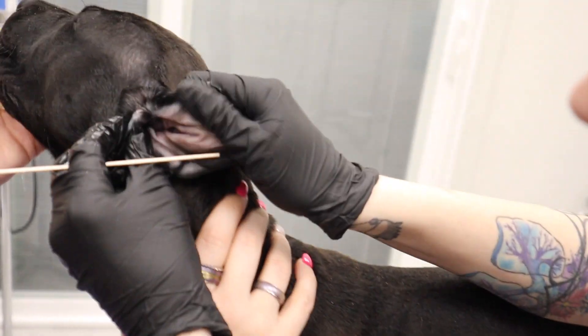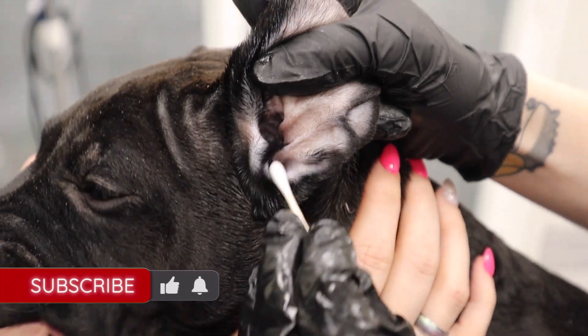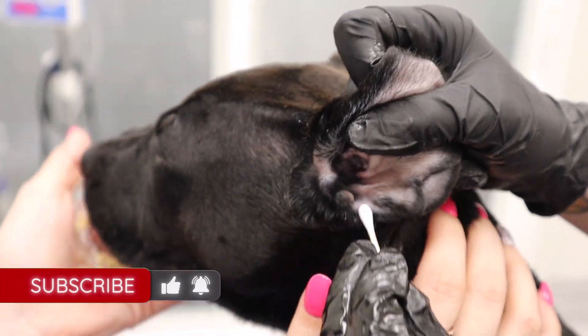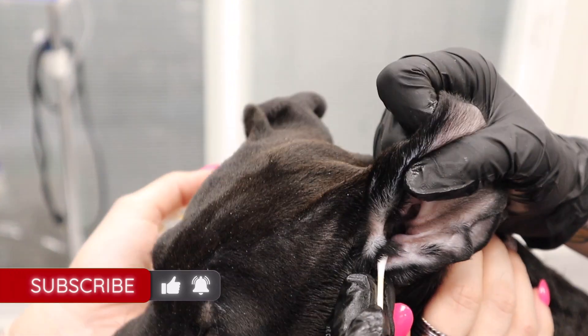There's actually a little notch that she's going to show right there. See that little notch she's pointing at? That's where you're going to put your ear flush, and it's going to slide straight down into the ear.